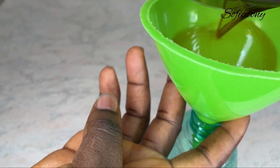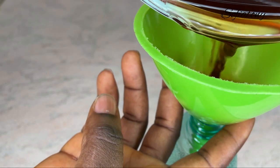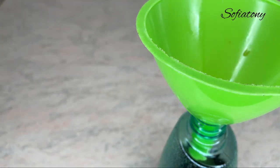The dark color means it will be very beneficial when applied to hair. I'm going to transfer it now into my spray bottle, and from there I'll be using it on my hair.